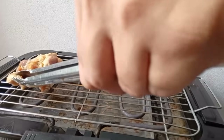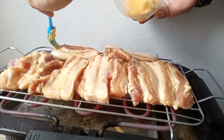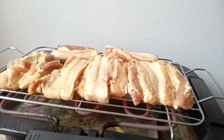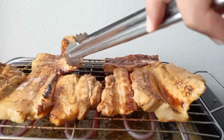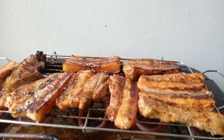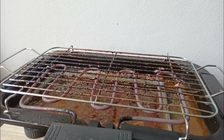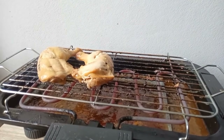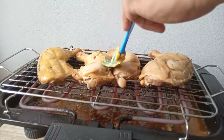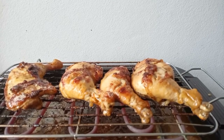So while waiting for our quarter chicken, umpisa na natin ihawin ang ating liyempo. Papahiran natin sya ng margarine — magdadagdag ito ng aroma at lasa ng ating liyempo at quarter chicken. Pwede rin tayong gumamit ng butter kung meron tayo. Iihawin na rin natin ang ating na-bake na quarter chicken — pahiran din ng margarine. Okay na, luto na.